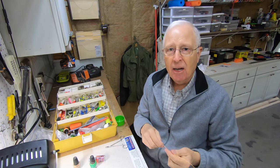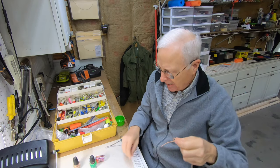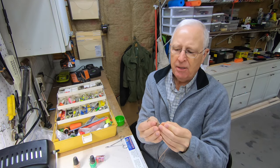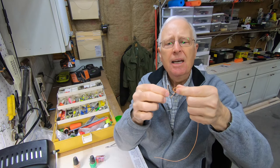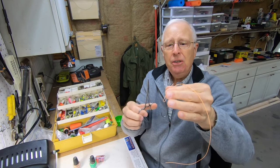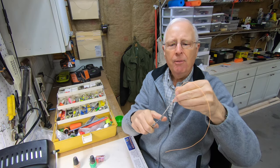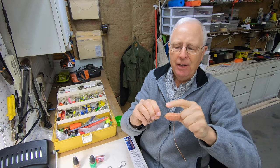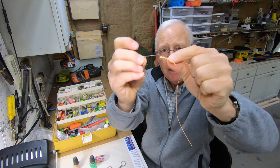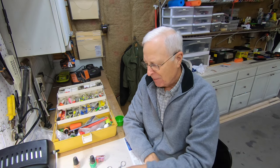The easiest loop knot I like to use is the cray loop. You can also look at my video on how to do this. You just tie an overhand knot, stick that onto the eye of the hook, and then thread the tag end back up through the overhand knot in the same direction. What makes this very quick is you can tie this with a forceps or a pair of needle nose pliers — just take that up through the hole and pull it back through. And you can see that I've created a nice loop right there that allows the hook to move independently.